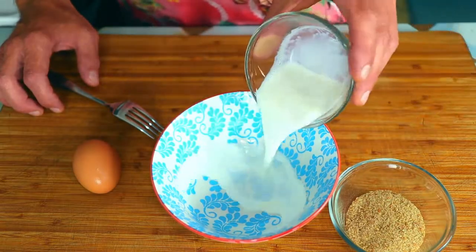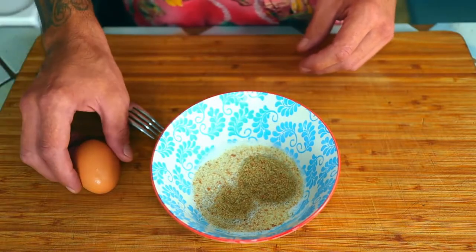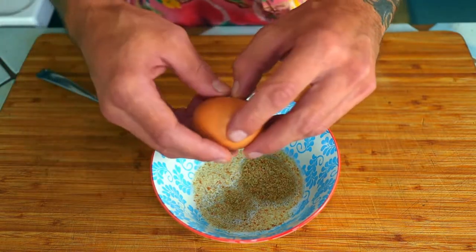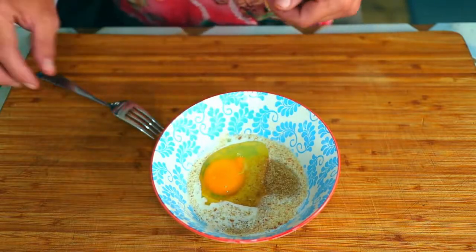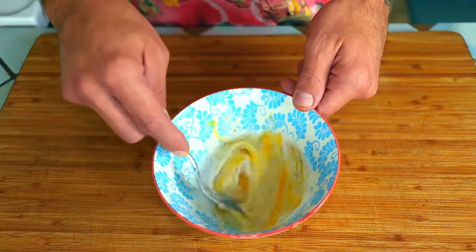While our mushrooms start cooking, we are going to mix together the half and half, breadcrumbs, and egg in a small bowl. This will give our breadcrumbs a one-way ticket to hydrationville and make our end product much more moist.